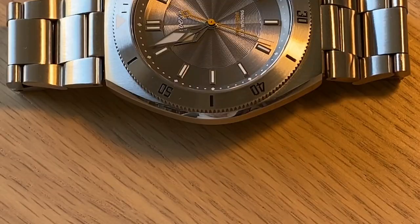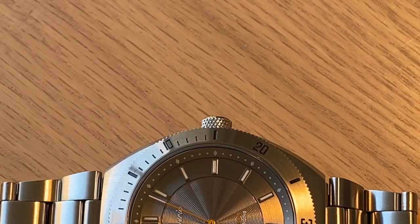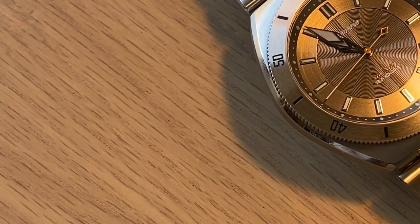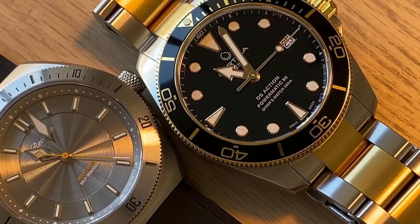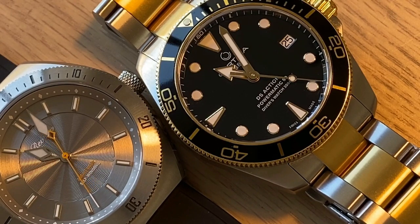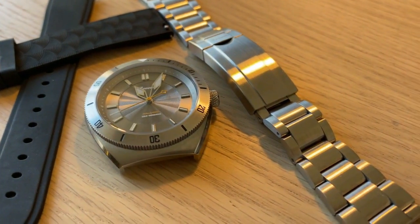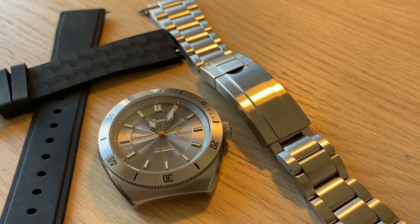Overall, this is one of the very best microbrand dive watches I've tried in a long time. It's the attention to detail and the courage Reverie has to make a different, more dressy style diver. Everybody is making almost the same watch all the time, but Reverie took the step to make something more unique. The way the light plays with this watch, the accuracy, and every attention to detail makes this a very high-end microbrand dive watch, and paying below $500 for it is a really cool deal.